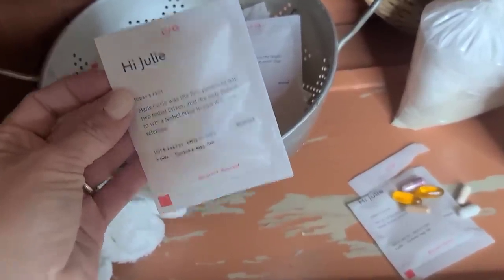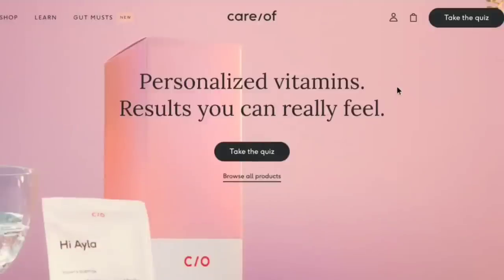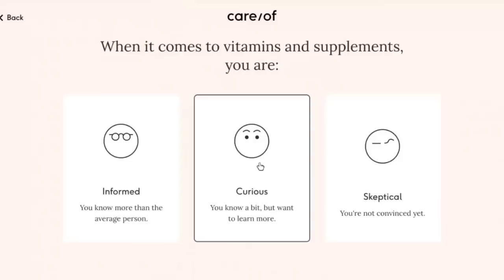I want to take a minute to tell y'all about the sponsor of today's video, Care Of. If you don't know, Care Of is a subscription service that ships high-quality personalized vitamins, supplements, and powders straight to your door. It's made from clean ingredients backed by the latest science and research, so you can feel good about what you're putting into your body. If you're overwhelmed deciding what vitamins and supplements to take, Care Of takes all the guesswork out — go online, take a quick quiz, and it asks about your diet, lifestyle, and health goals, then recommends the right vitamins and supplements for your specific needs.